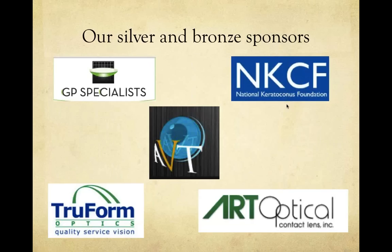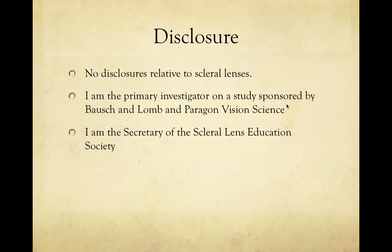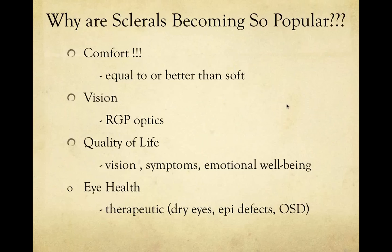This is a scleral lens basics presentation. I am an assistant professor at the University of Michigan with a clinical appointment, which means I see patients — specialty contact lens fits — with very little teaching. I hope to answer your practical questions. As for disclosures relative to sclerals, I have none other than being secretary of the Scleral Lens Education Society, and I receive study sponsorship from Bausch and Lomb and Paragon. I hope many of you are fairly new to sclerals and interested in getting into it.